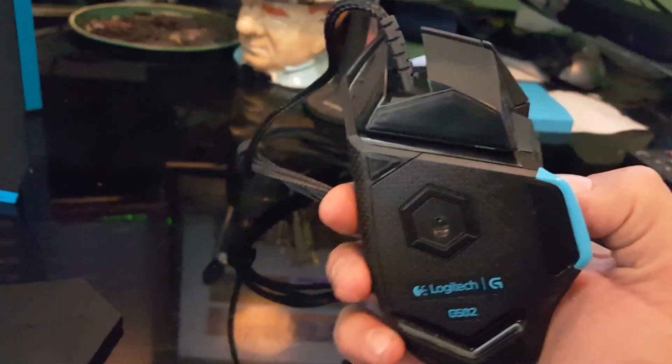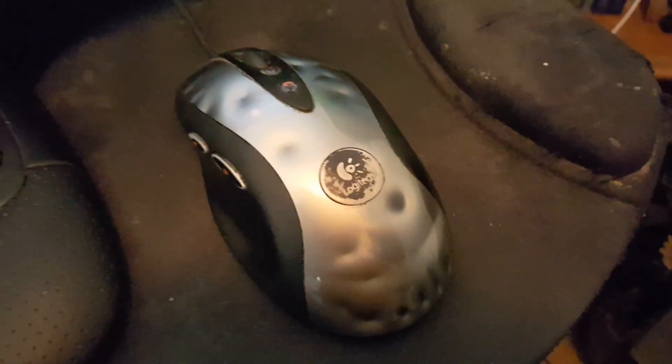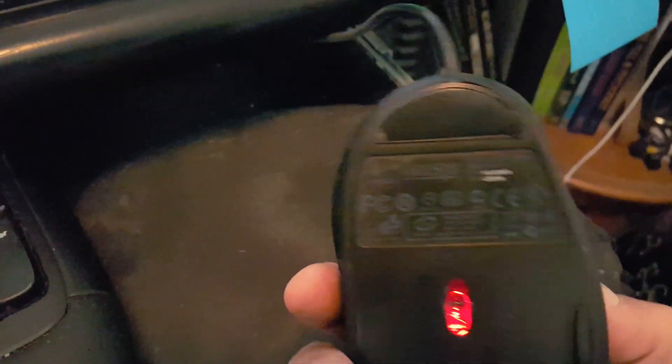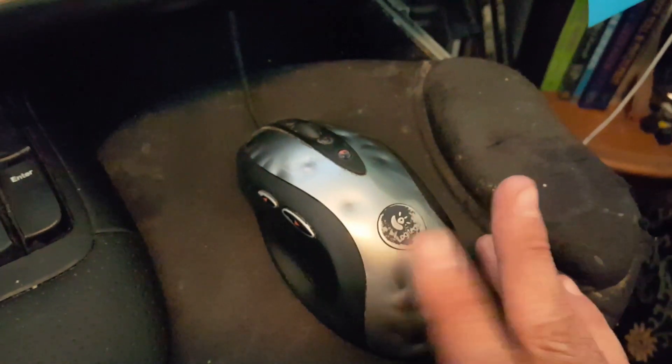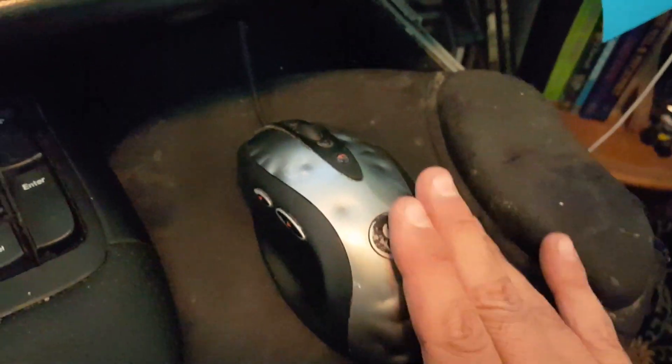We have two side buttons like on your normal mouse, and a nice little trigger button right here. It has great grip all the way around. I'm a Logitech fan myself — as you can see I have the MX 518 right here. I've had this thing for years and I've been programming with it for a long time. I love Logitech, they make great products.